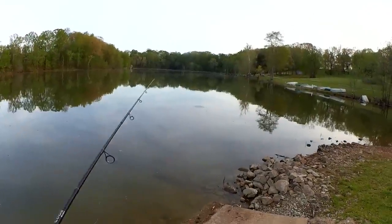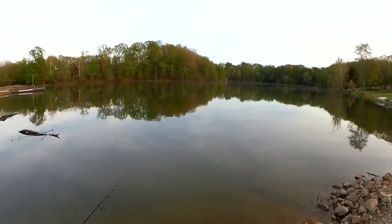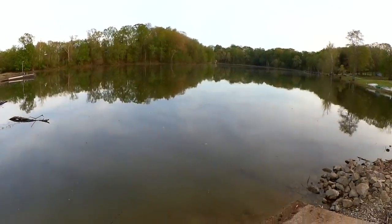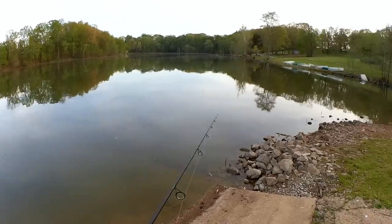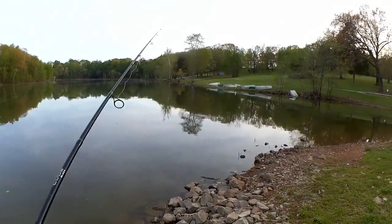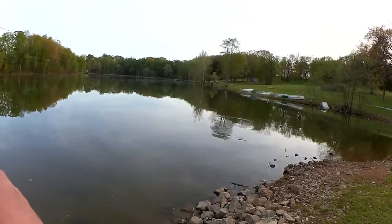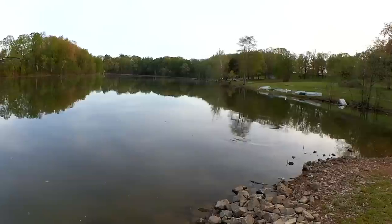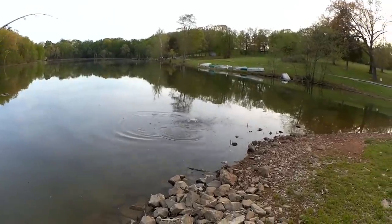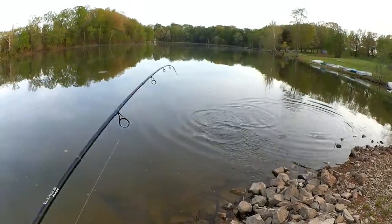We just have to experiment a little and see what happens. I'm gonna use a steady retrieve to keep it up out of the rocks. Fish — that's a bass! I got this tiny little jig head on here. Let's see if I can keep them pinned.